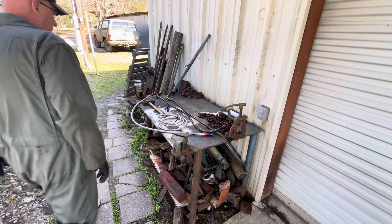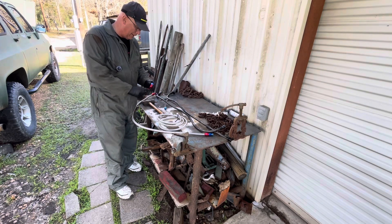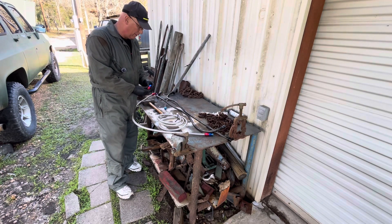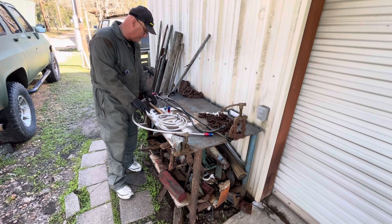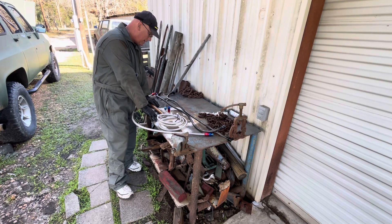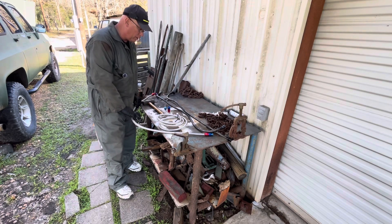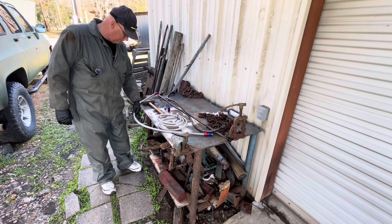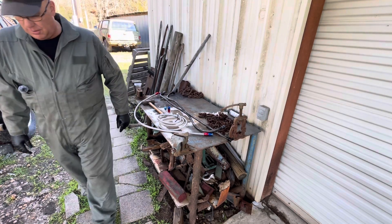In an earlier video about turbochargers, I mentioned AN fittings and how they stand for Army Navy. They were developed for aviation use and then spread to race cars and everything else. The hoses themselves are very strong because they have the stainless steel braid on the outside and the hose on the inside.